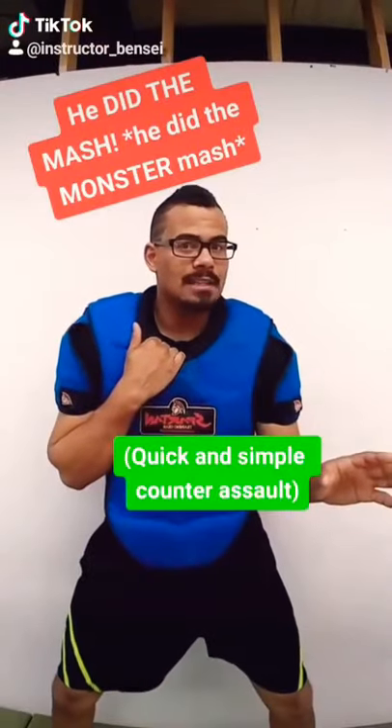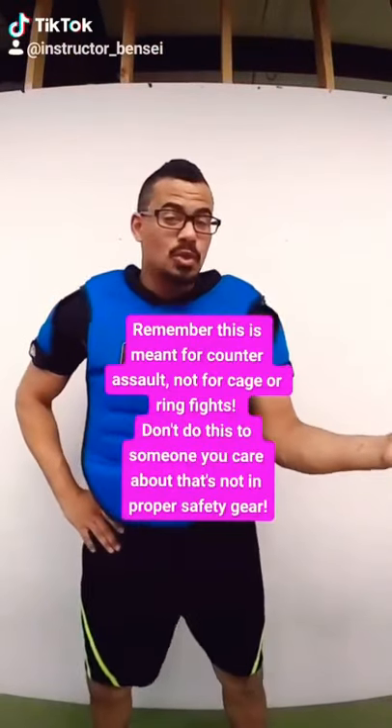I'm going to teach you guys one of the best counter-assault techniques that I know in 30 seconds or less. And if I can't, I'll pay for your next free cup of coffee. You guys have been asking for it, so I'm going to teach you Dracula's cape.